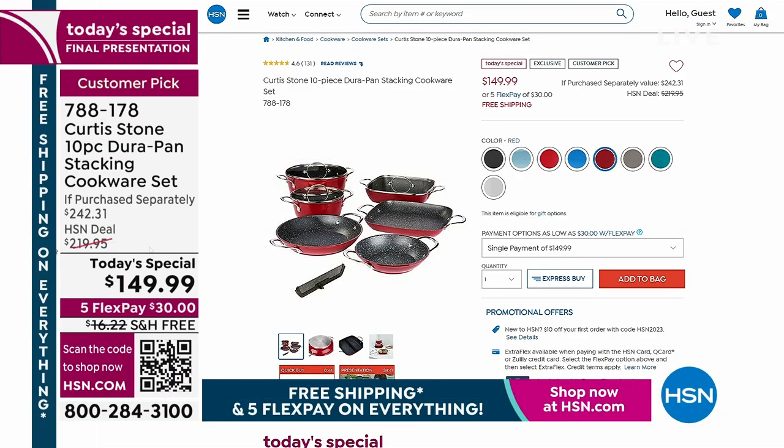The easiest way to order is go to hsn.com — even if you're brand new, it's a couple of clicks. You get the color you want and grab the savings. The retail is $242 on it — you're saving all the money today while they're still available. Hurry and click, and you'll make sure to reserve your color and your pan set while they're still available.